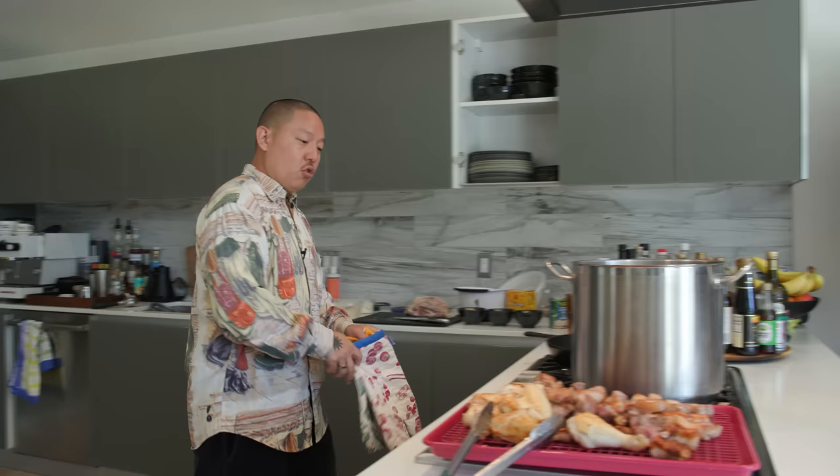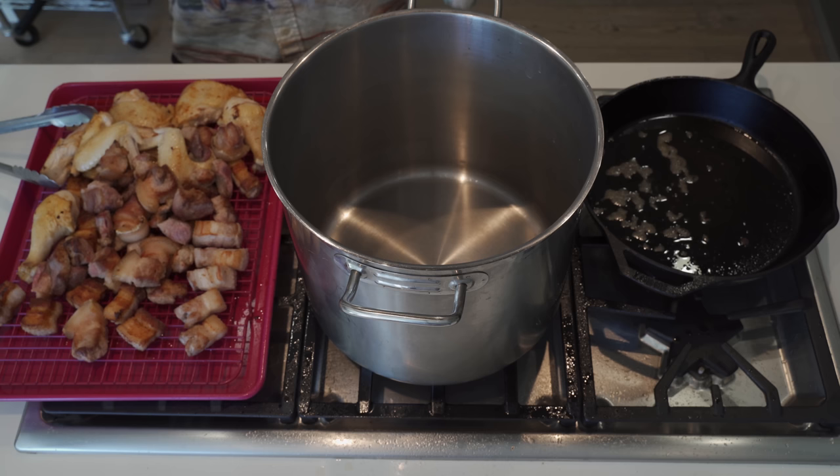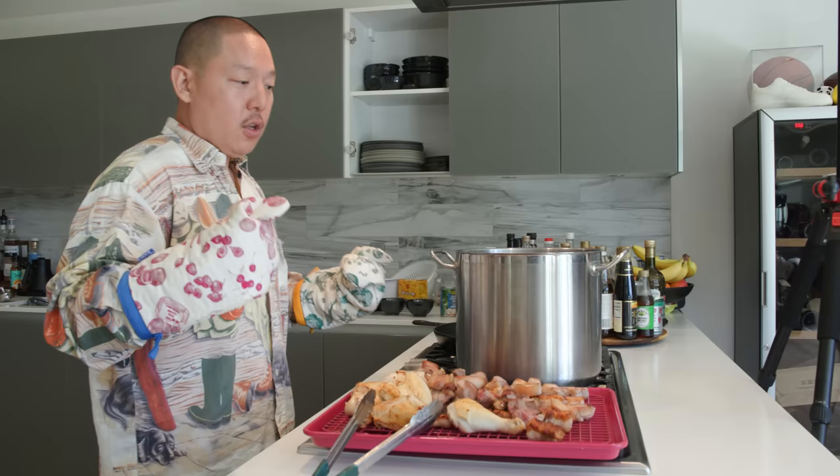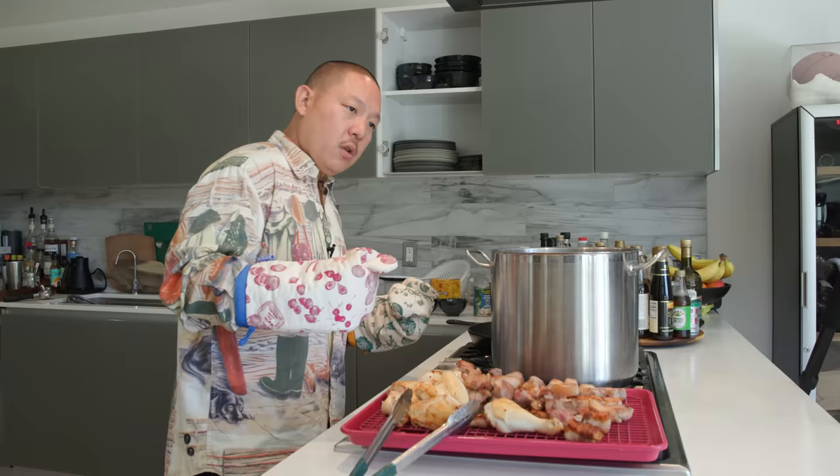We woke up, went to H Mart, had a little breakfast snack at an open market - the best. Came back and I fried up all of this. What we're doing is adobo, which is a Filipino cooking technique: braising meat - whether pork, chicken, or beef - with Filipino cane vinegar, soy sauce, garlic, bay leaves, and black pepper. That is the adobo technique.